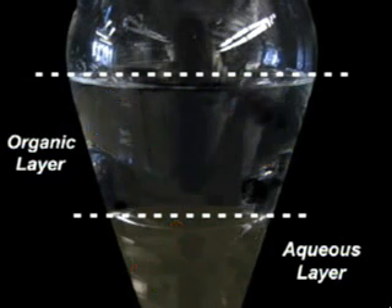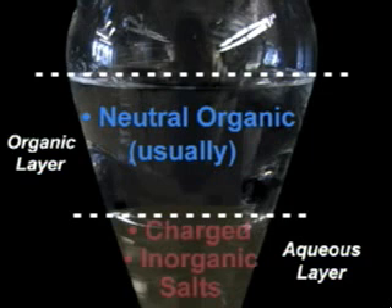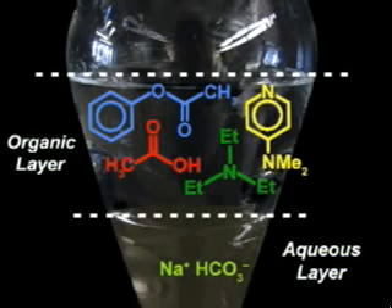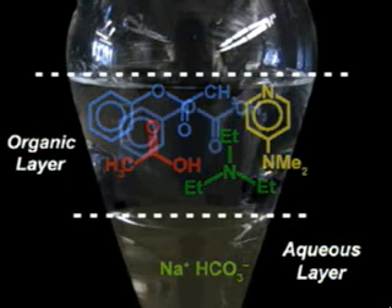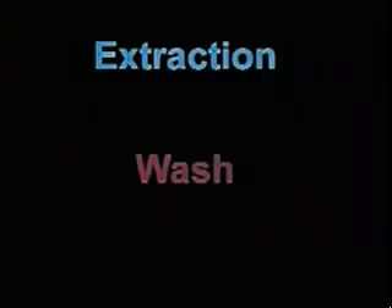In most cases, but not all, neutral organic molecules prefer the organic phase, while charged molecules and inorganic salts prefer the aqueous layer. By carefully planning out an extraction and washing sequence, otherwise known as a reaction workup, the desired compound can usually be separated from most of the unwanted impurities. This brings up an important point: what is the difference between an extraction and a wash?